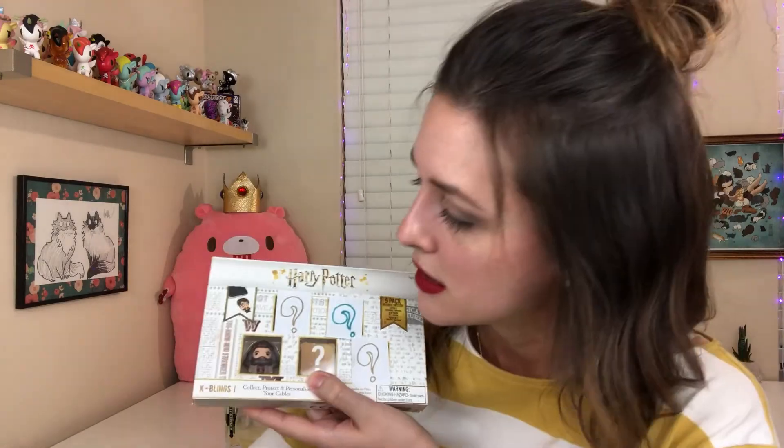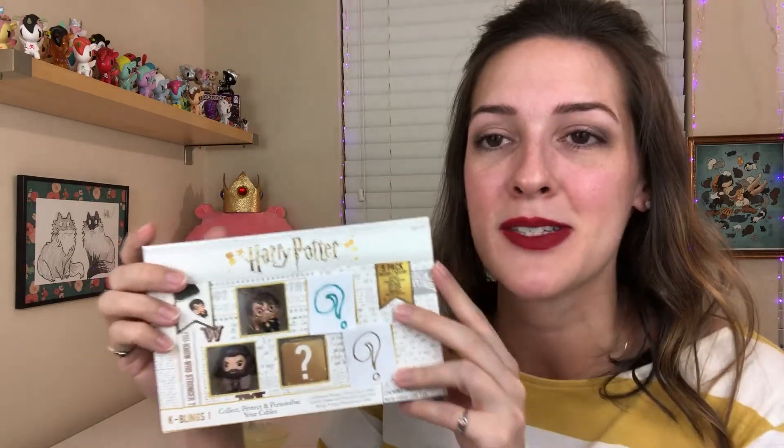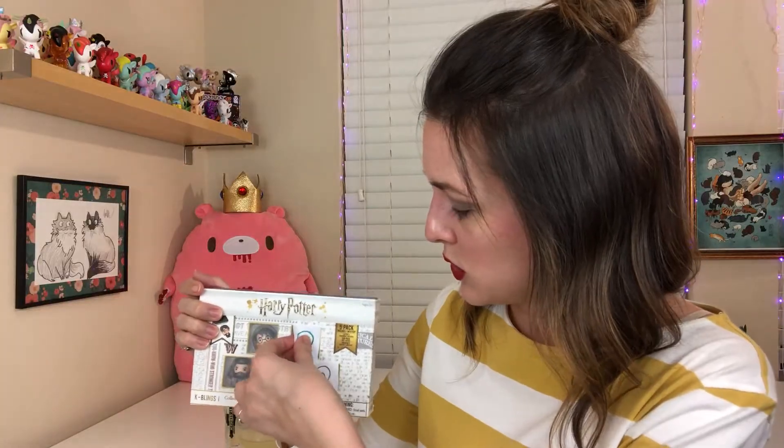Let's open these little babies up! Let's remove these mystery question marks that I have drawn and see which ones are on here. I'm so excited! It's a little Hagrid — a little baby Hagrid, so cute! And it's a little baby Harry! I'm thinking that maybe everybody gets the same ones, because I think this already is the same as what it was in the picture online. Maybe you always get the same four, and the mystery one's the only one that's different. The Harry is super cute.